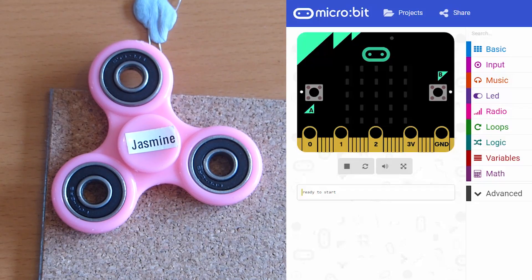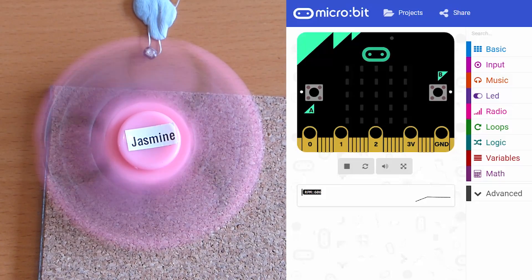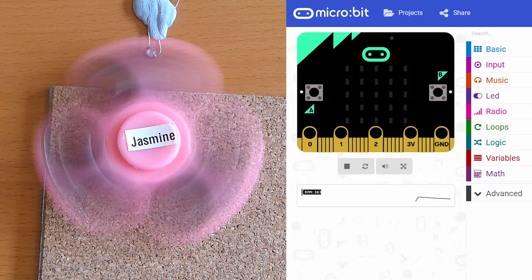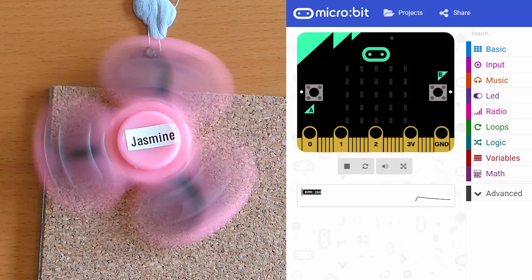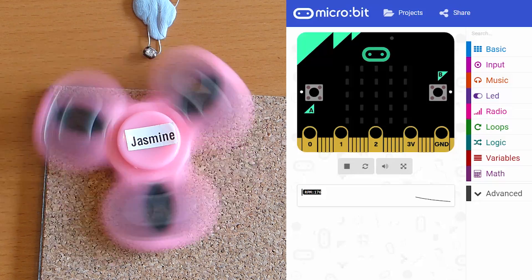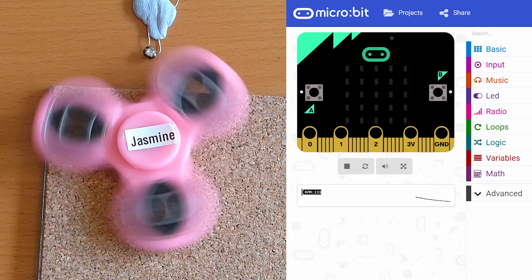Before we get stuck into the code, let's show you how it actually works. If we spin this round, you can see we're writing out to the serial port on the micro:bit, shown here in the editor. When we spun it, it went really fast - about 666 RPM - and as it's slowing down now, you can see that RPM value coming down and down. The graph in the PXT editor shows this nice curve as it slows down. Our code is a little too simple, so it won't actually get to zero, but it gets pretty close - almost one rev per minute.